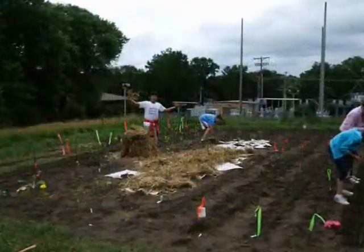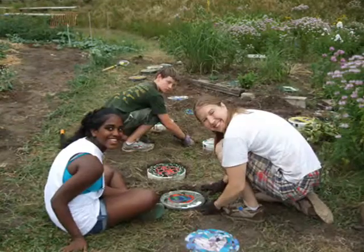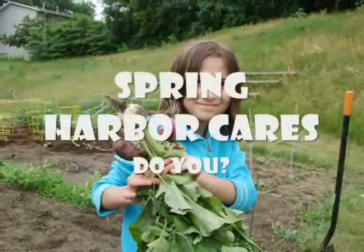We hope in the future this becomes a community garden space so that the people in the neighborhood, people across the street, look at this space as a place to come in to grow plants and tend their gardens, so the whole community is better.